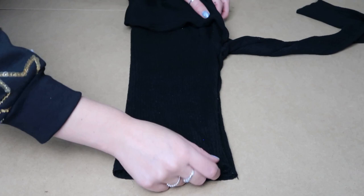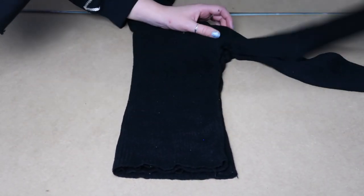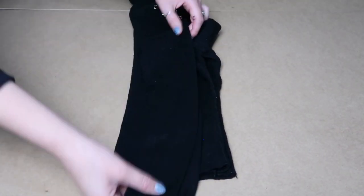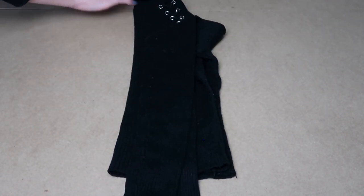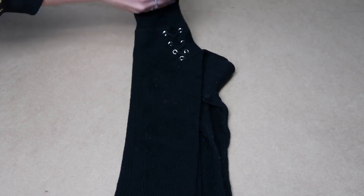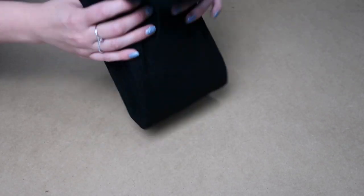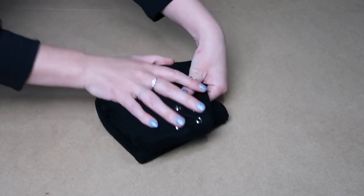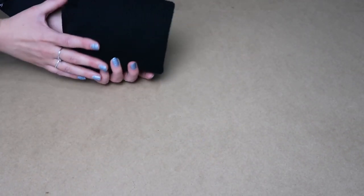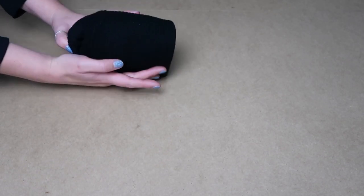This time we go in half. Sleeves across. Make sure it's flat. Then sleeves this way and down. I tuck the turtleneck down. And then I fold it in half, then in half again. Now you end up with a bit like this which actually stands on its own, and you can fit it in your drawer. And you can see what it is by looking here.